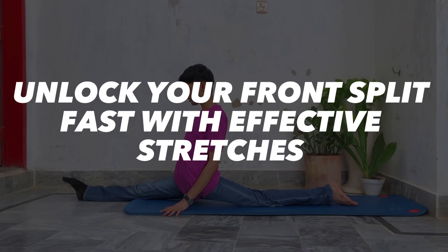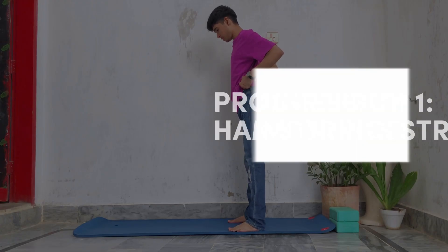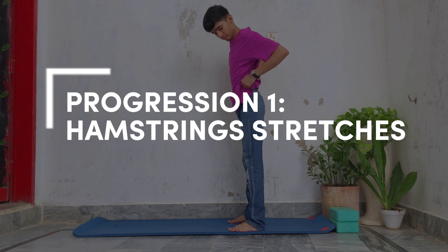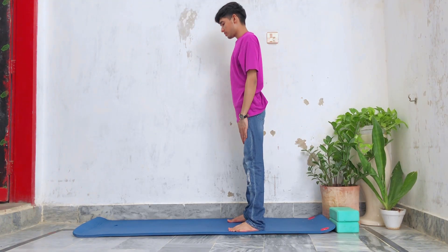Hey guys, welcome back to my channel. This is me, Dalha. In today's video we're gonna follow along a front split routine. I'm gonna share with you the most effective stretches to get the front split. We're gonna start with hamstring stretches.